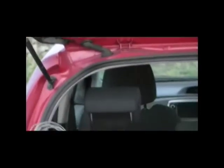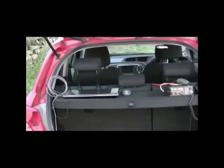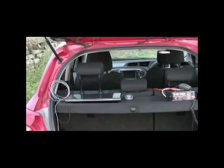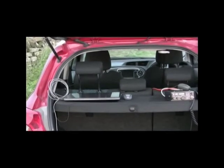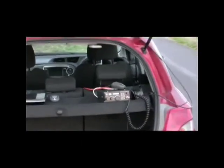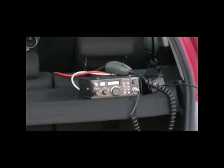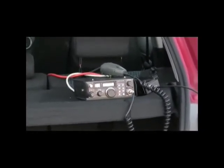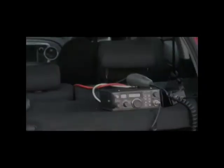If we now pan over to the back of the car, on the left hand side is the computer — not ready set up yet, just placed there but not ready to go. On the other side we have the talkback which is based on an FT290 and a 25 watt linear amplifier.